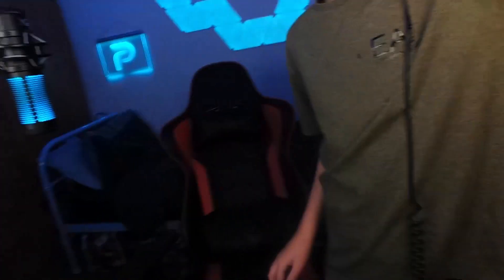Now we're moving around to what you guys see. Here's my HyperX Quadcast S — I customised it in blue because personally I think that goes better with my theme. Here is my logo; it goes very well with my background. You can customise it in different colours, and as you can see it comes with a little remote control so you can just change the colours.